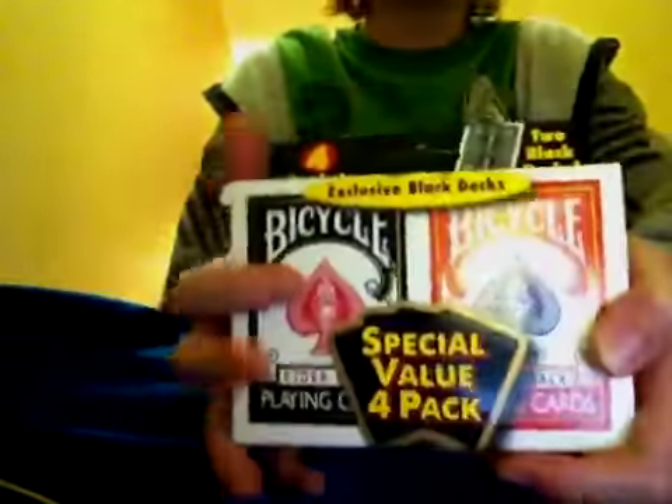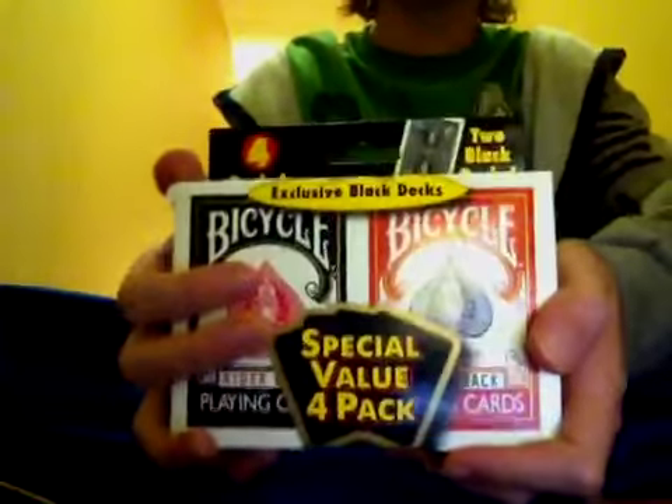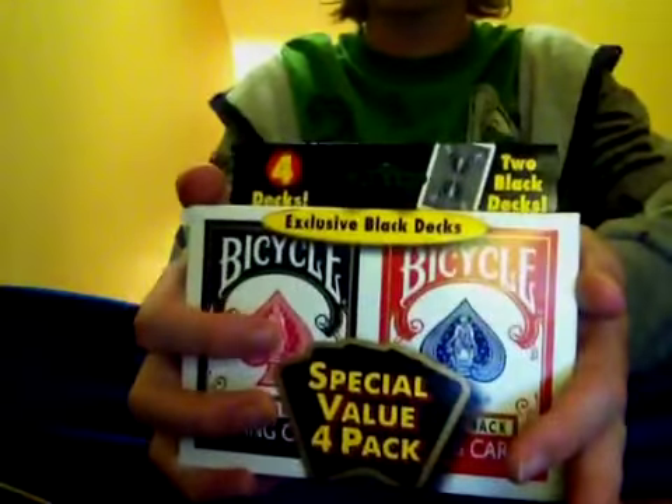Really good deal. You get cool jokers and really good value. Just check this out — definitely recommend it. You can get it for about $10.99. Really good deal. Hope you guys enjoy this, thanks for watching, and I'll see you next time. Thank you.